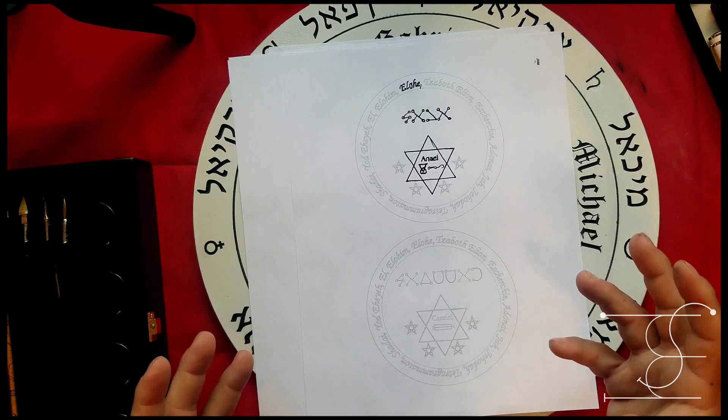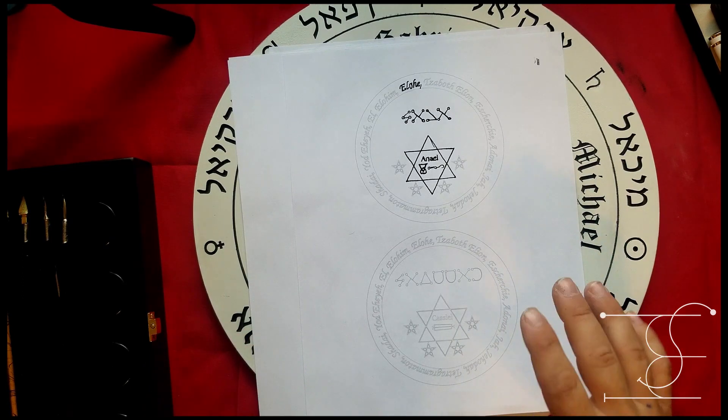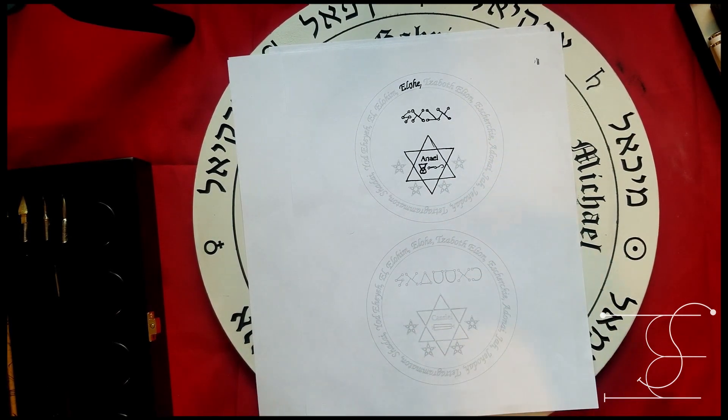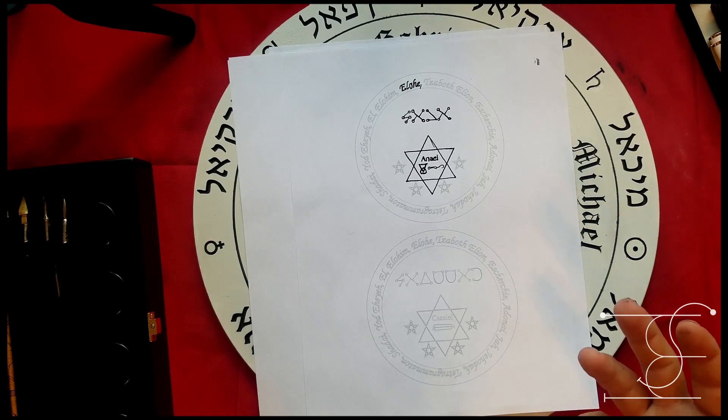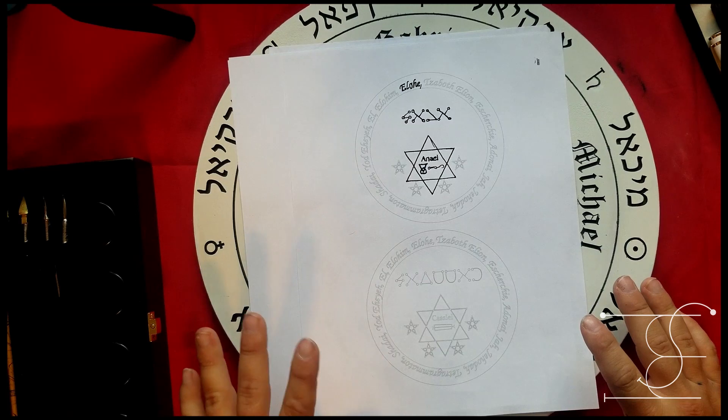I've been using 'talisman' and 'lamen' interchangeably throughout this video, and that's because I think you can use these as either. How you use it defines the word: if you put it around your neck as the invocation source for who you're trying to call, that becomes a lamen. If you're using it in talismanic magic — sitting on your altar as a source of energy — then it's a talisman. How you use it defines the word.